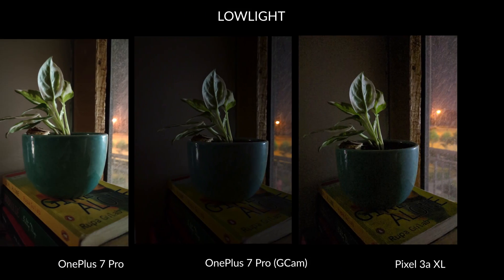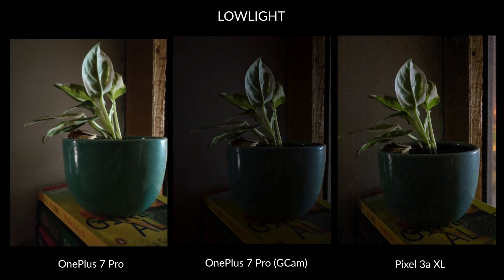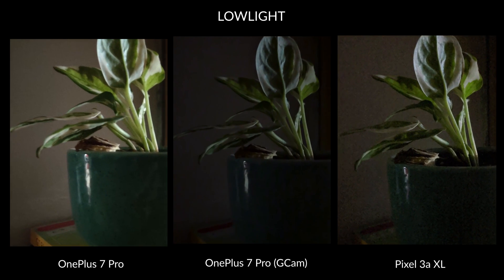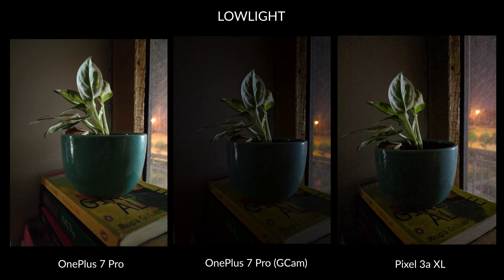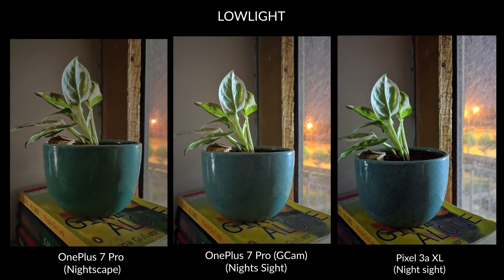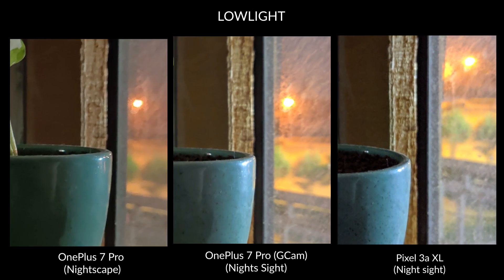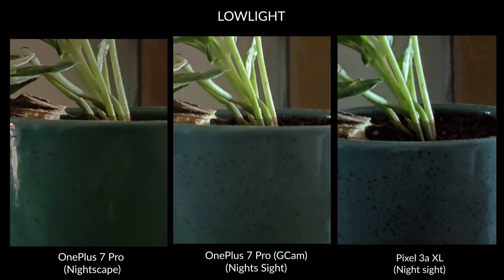I do have another close-up shot for you guys. Without any special mode, the GCam sample is not bright at all and the Pixel's sample has a lot of noise. The OnePlus 7 Pro's default camera has a brighter image because it goes for a high ISO and the longest shutter speed as well. Now, with night mode on all three phones, I believe that Nightsight from GCam and the Pixel 3a XL look leagues ahead of Nightscape. I am really digging the OnePlus 7 Pro's GCam sample compared to the Pixel even. But it is the contrast on the Pixel 3a XL that does a good job of making things look dramatic and therefore better.